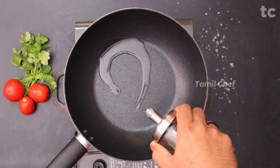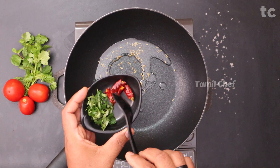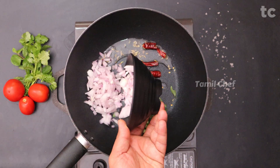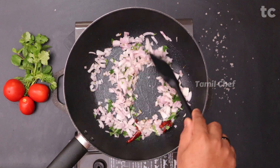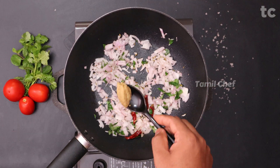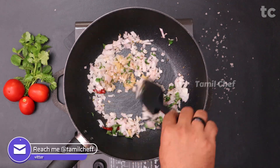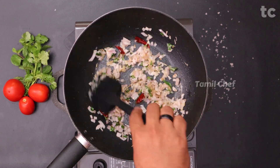We start with a good amount of oil, heating the pan. Add some fennel seeds, followed by a couple of red chillies torn in half, and some finely chopped curry leaves. Then add a good amount of finely chopped onions and half a teaspoon of ginger garlic paste. Sauté for a couple of minutes — throughout this recipe keep it on high flame.